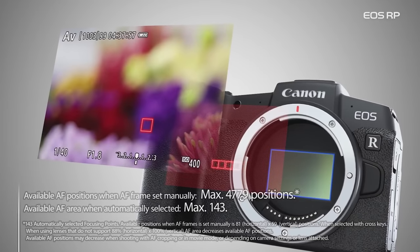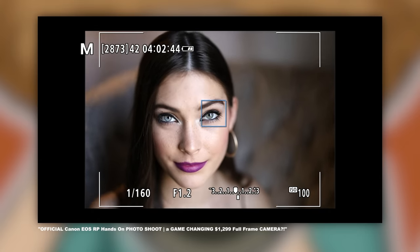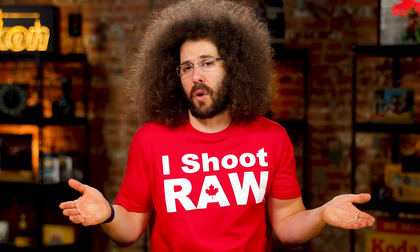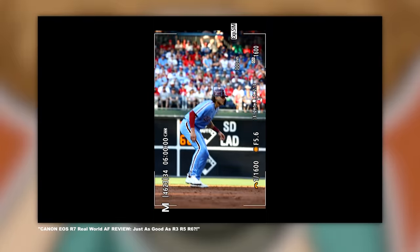Moving on to autofocus: the RP has dual pixel AF with 4,779 phase-detect AF points, only 143 selectable. Subject tracking was added via firmware. It works, but it's not as fast as the other two — it's a much older focusing system. Canon and other companies are moving away from talking about focusing point counts since we don't manually select them anymore; the camera's subject tracking just goes where it needs to go.